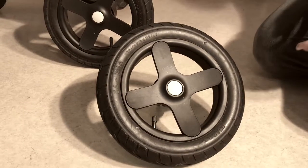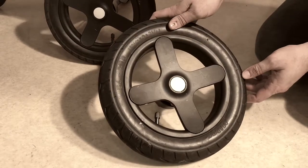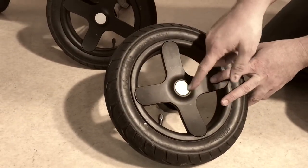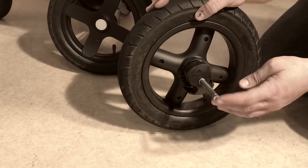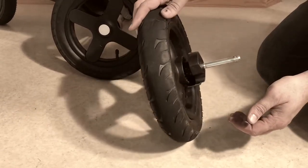This is the rear wheel of a Stokke Trails and today we're going to show you how to disassemble the central elements of the wheel in order to replace anything that might need replacing. This includes any of the locking mechanisms that are under the hubcap, in particular the main locking mechanism which runs through the axle, so replacing the axle itself, as well as the ball bearings which can go bad on all wheels.